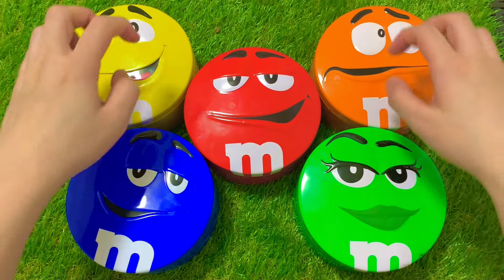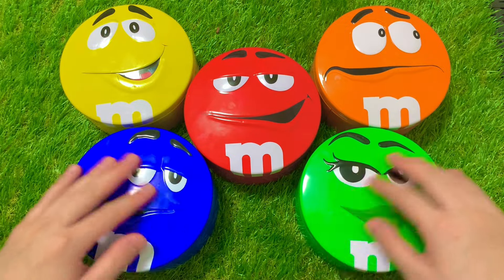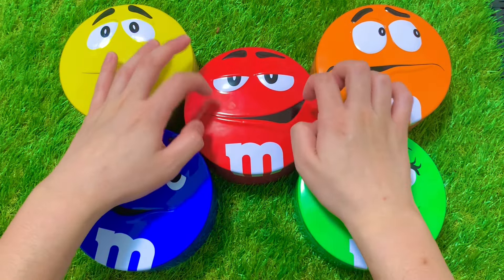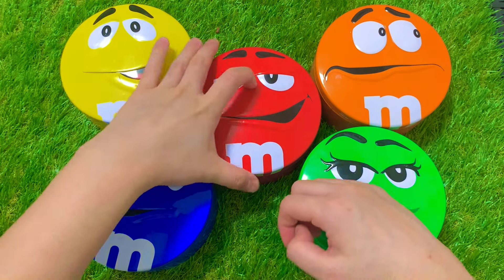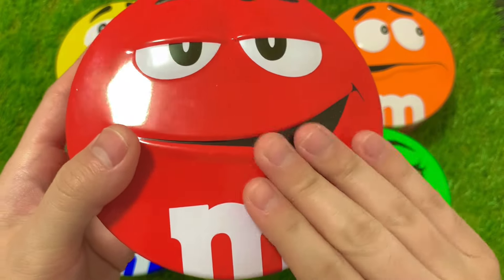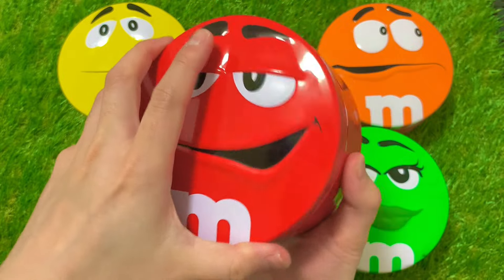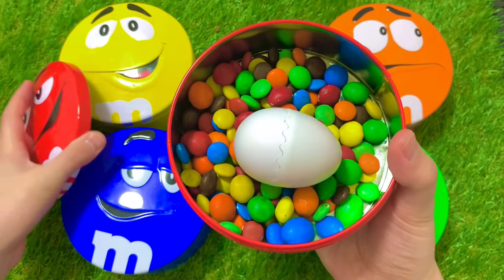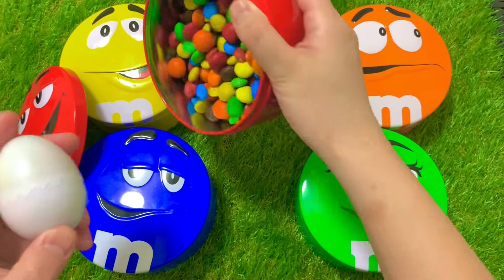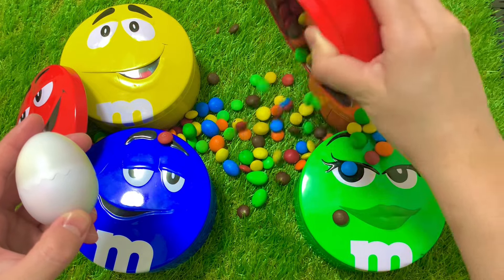What's up? It looks like this one, which is the perfect color for you. That's it.